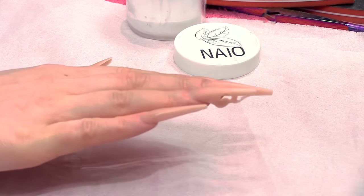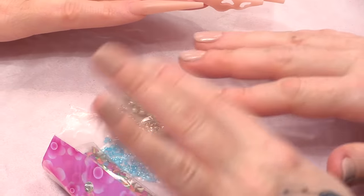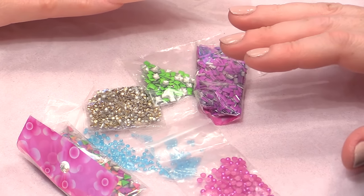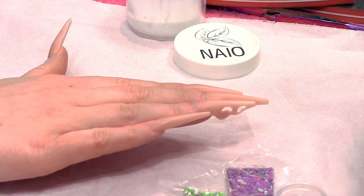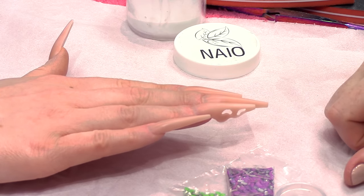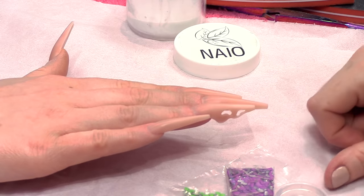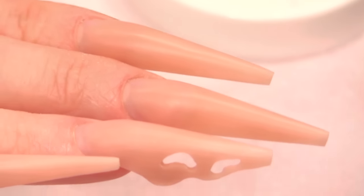I've got a selection of embellishments. It does not matter what colour your embellishments are at all because they will be coloured — we are going to colour these. We're going to fill these nails with embellishments and then colour the entire surface. I'm going to put these embellishments on with acrylic.